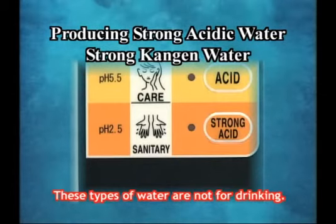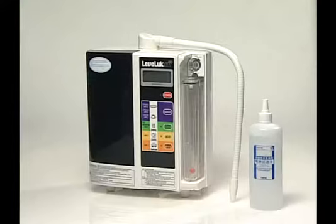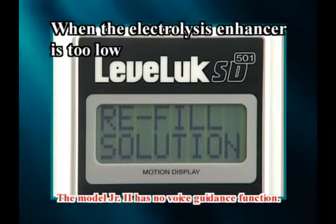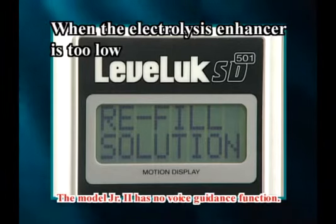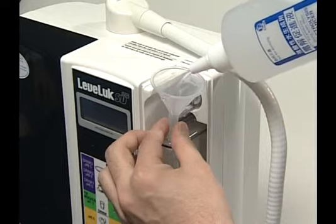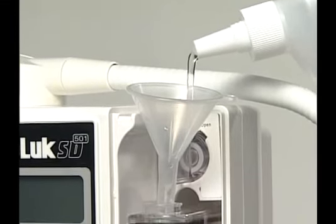Strong Kangen water and strong acidic water can be produced at the same time. The electrolysis enhancer is always necessary when producing strong Kangen water and strong acidic water. Please add electrolysis enhancer when the display, voice guidance, and alarm sound inform you that there is not enough of it.